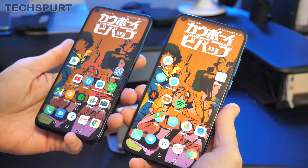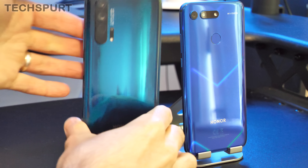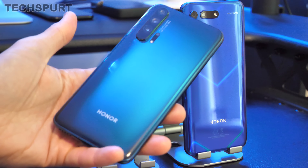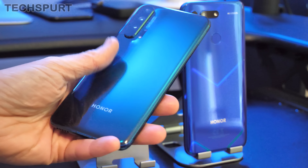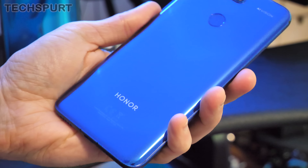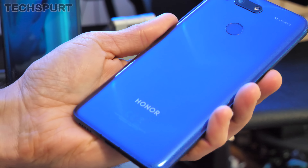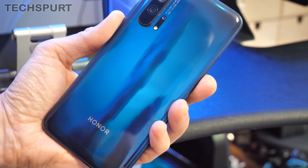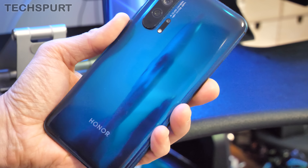While these phones look identical from the front, once you flip them over you'll notice a couple of differences. Both are constructed from glass with a lovely shiny, sheeny finish. They do attract fingerprint grease and scuffs, but thankfully in these darker models they mask the smudginess quite nicely. My personal favorite is still the Honor View 20 thanks to its funky V-pattern light effect on the back — a very cool effect. The Honor 20 Pro has more of a sinister carnival mirror effect, almost like peering into your dark twisted soul.